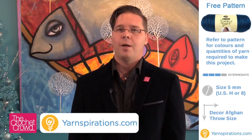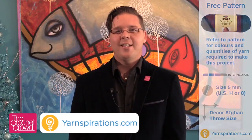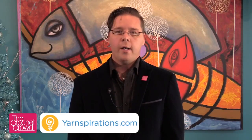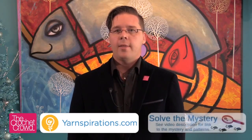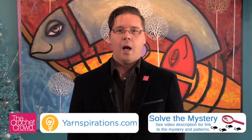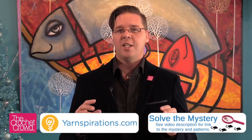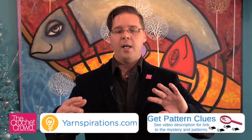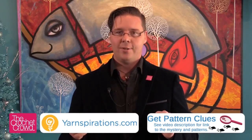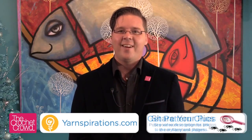I think most of you will probably finish it tonight or by the end of the night anyway, but we're going to give you that opportunity. In today's clues, number six is that we're going to complete one granny square on its own, and then we're going to complete the next one where it's attaching to its neighbor. You're going to see that the afghan doesn't just attach to each other — it's actually kind of hugging each other, which is a really interesting concept.